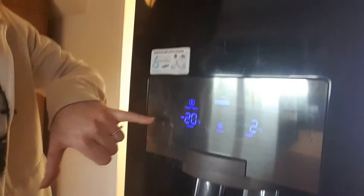Another great feature is that when you want to freeze something really fast, there's actually a power freeze button. You can hear it beep when you press it, and you can turn it off as well.